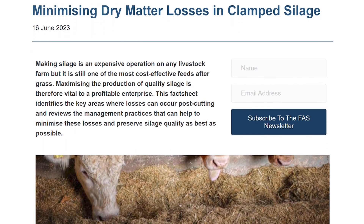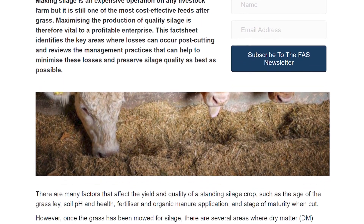I'm Lorna McPherson and I'm a dairy consultant with SAC Consulting. Today we're going to speak about some of the management practices that are useful in helping reduce dry matter losses in clamp silage. There is an accompanying fact sheet available on the subject on the FAS website.